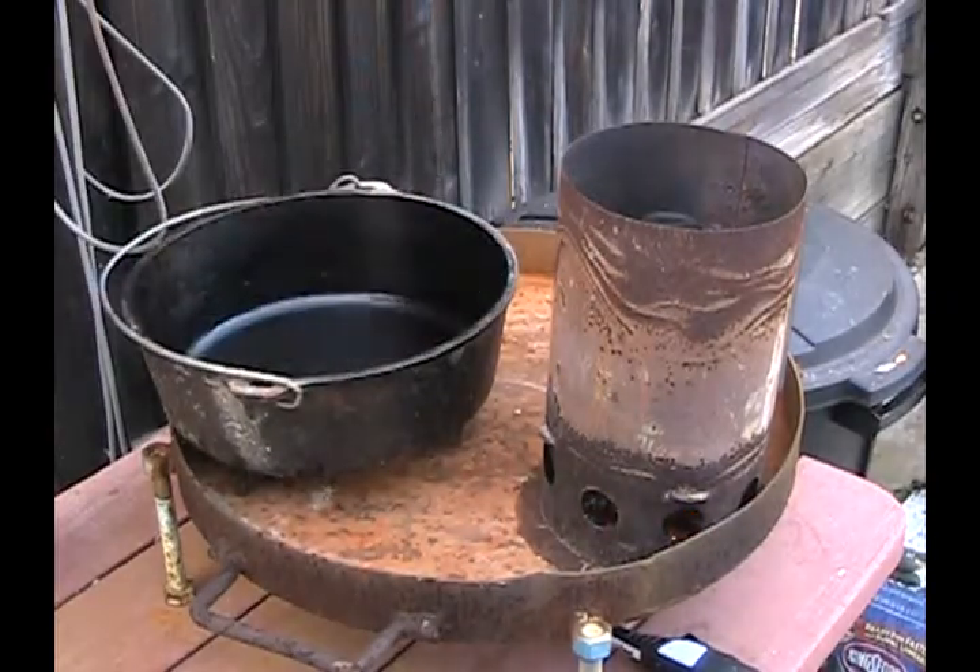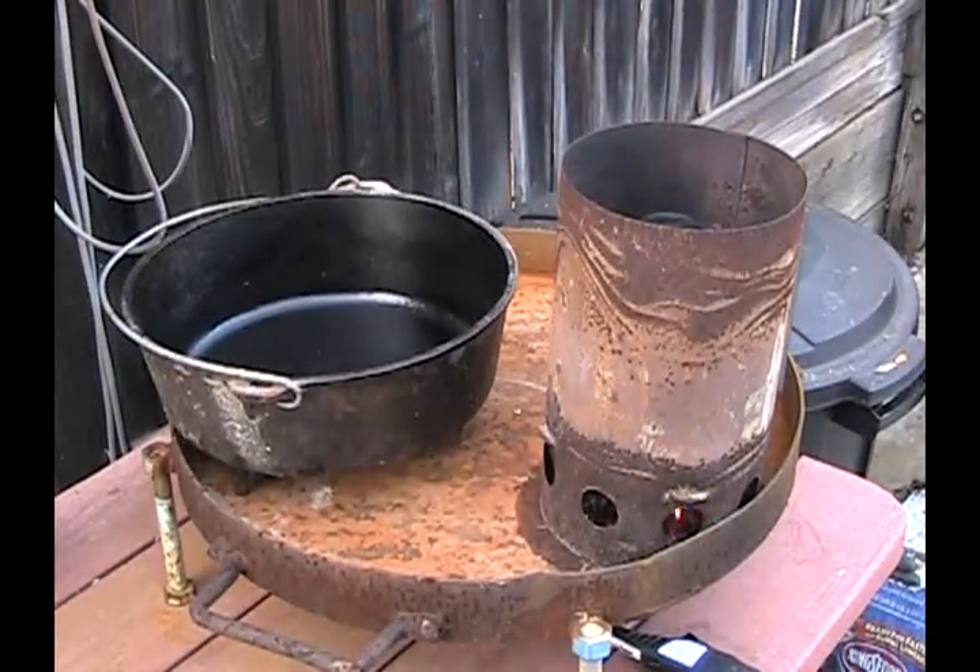Let's meet the oven. Look at that shiny bottom there. A little bit of Pam or something in there — nothing is going to stick to that cast iron. The ultimate non-stick.